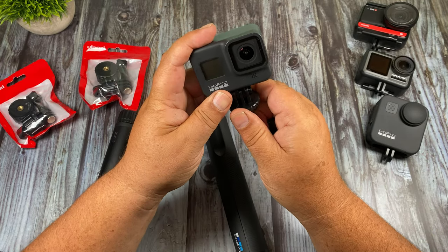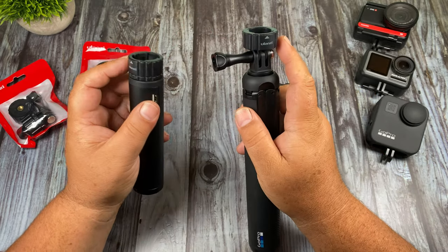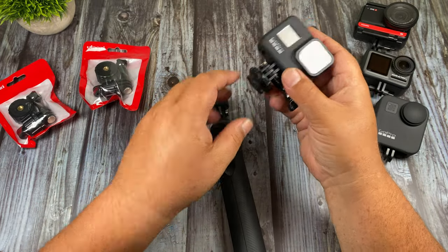Now I'll take the end with the finger mount on it for the GoPro and we'll attach it. So as you can see here we now have the receivers mounted on these two handles and we have the other end mounted to the GoPro.